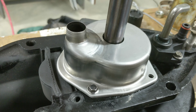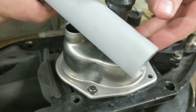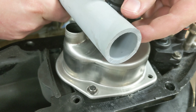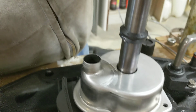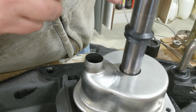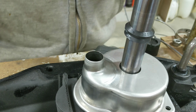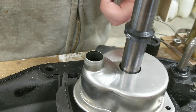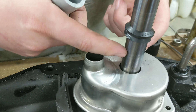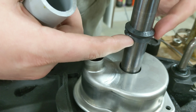Before I pull the alignment pins out, I'm going to start the screws to keep that alignment. I got two bolted down here and two on the opposite side. Now I'll pull out the alignment pins. One thing you can check is that the actual housing isn't rubbing against the shaft — and it isn't, so that's good.